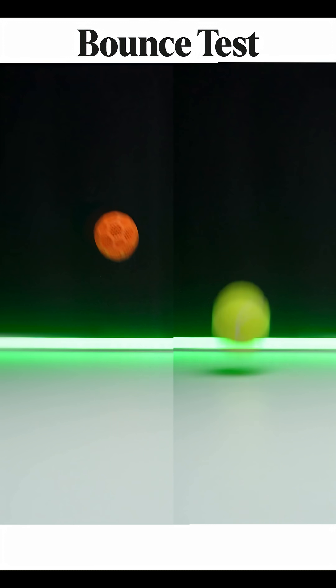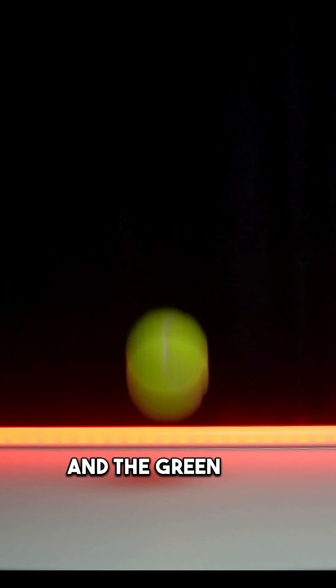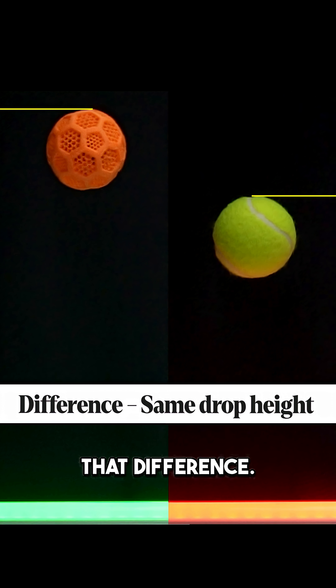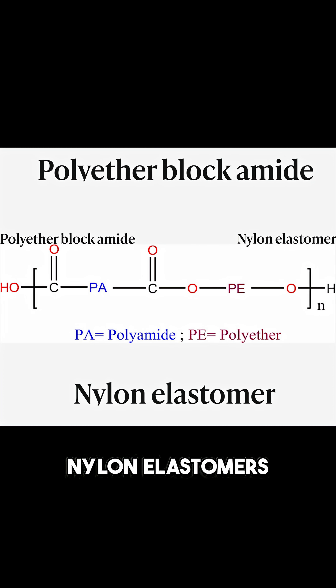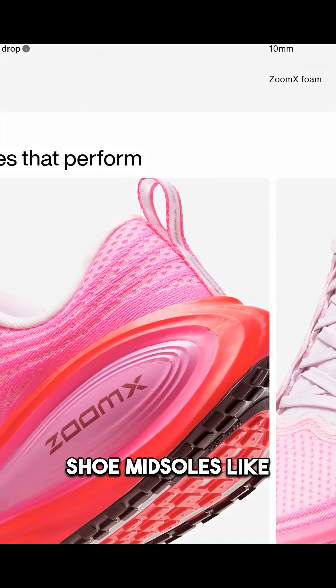Watch this bounce test — the orange ball is 3D printed and the green one is a regular tennis ball, same drop height, but look at that difference. Simbottons sent me this PEBA 85 filament. So what exactly is PEBA? It stands for polyether block amide, the same stuff used in high-end running shoe midsoles like Nike ZoomX.